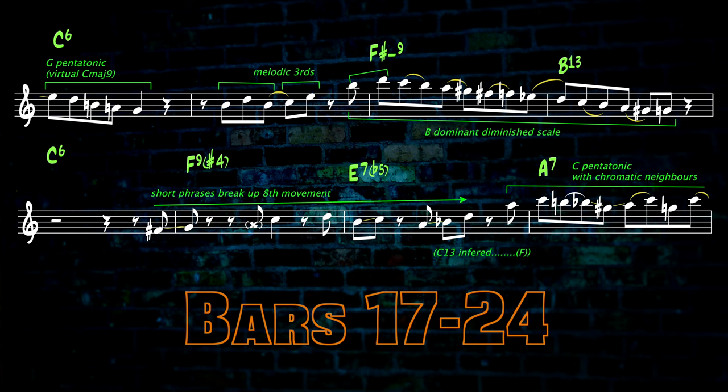The bar 17 G pentatonic figure creates a major 9 sound over the C. Parallel melodic thirds in the next bar suggest G to C harmony, echoed partially at the octave, which then encloses a descending dominant diminished scale on C. The 2 and 3 note figures that follow, essentially around a tonic chord and later a 13th with the inclusion of the B-flat and D, create a bit of drama in breaking up the previous continuous 8th note movement. Bars 24 to 26 are C pentatonic based with chromatic passing notes and a little bit of pedalling.